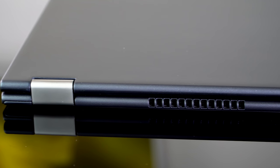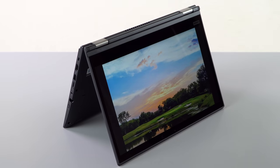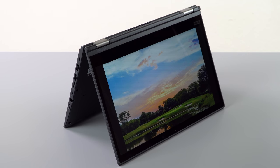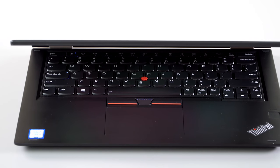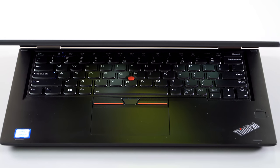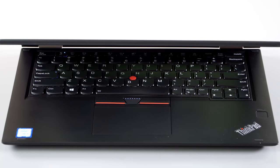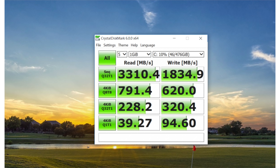One thing this loses versus the old ThinkPad Yoga 14 is it doesn't have dedicated RAM slots, so you can't upgrade the RAM yourself after the fact. The RAM is soldered on board, so order it with the amount you want — you can get 8 or 16 gigs. It has an M.2 SSD, and ours is a fast Samsung NVMe drive. You can see the benchmark results — very nice to see.